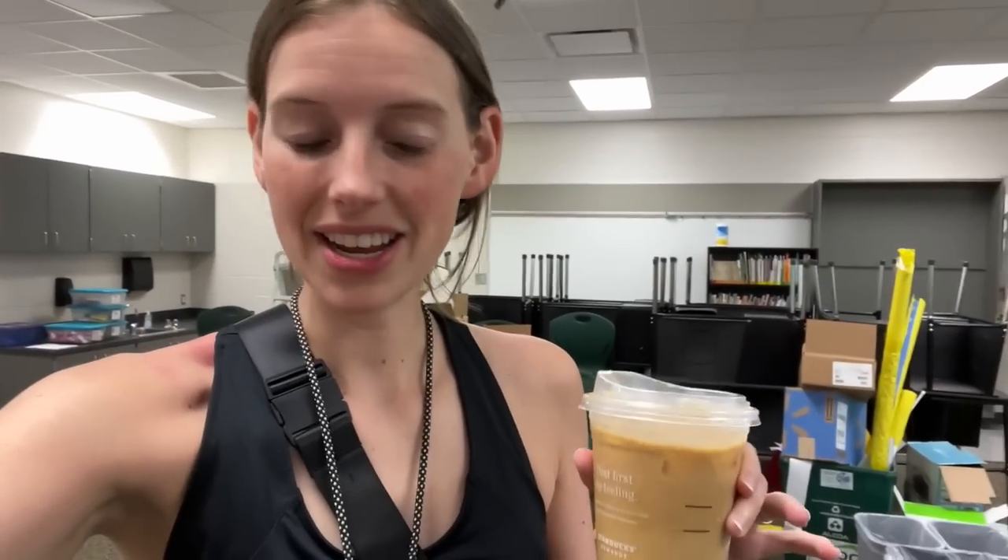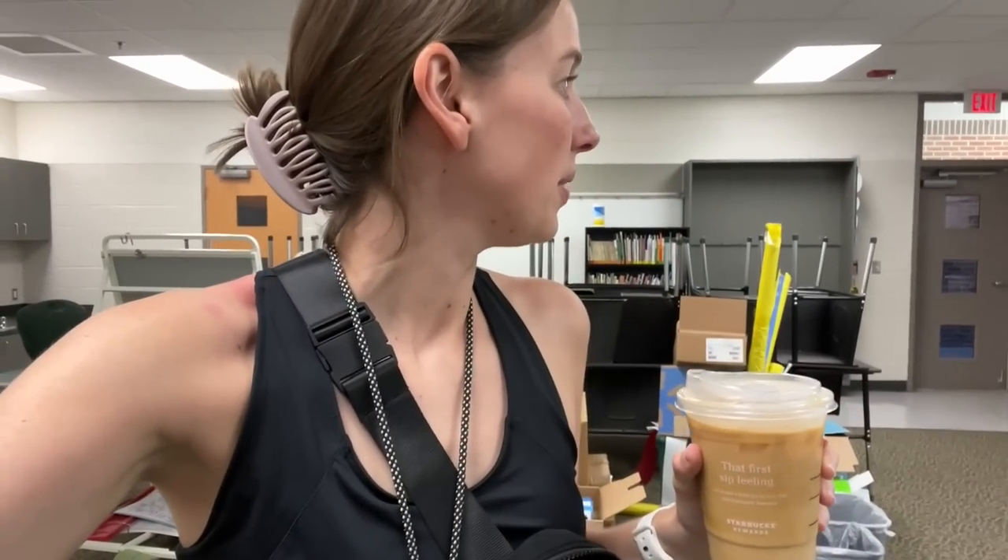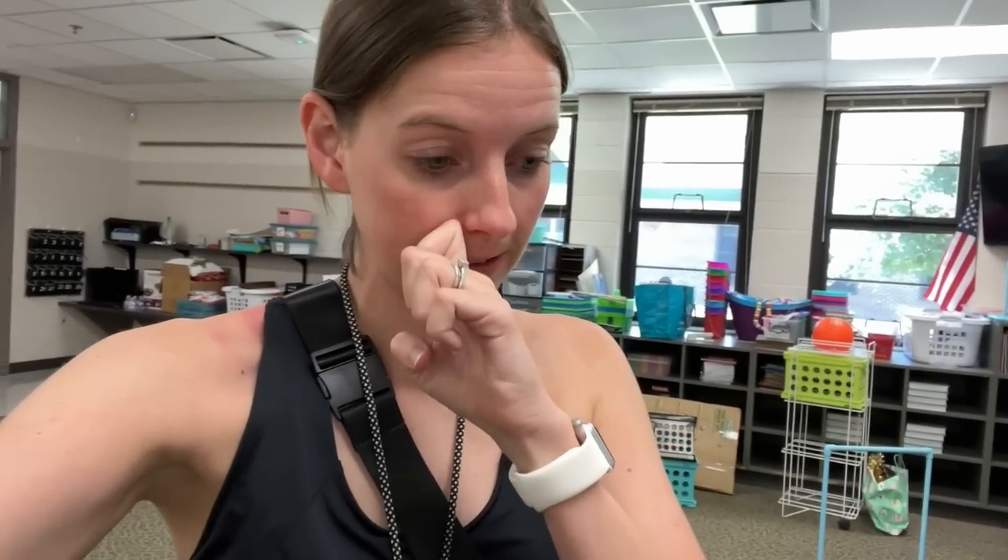All right, I made it in and I secured the coffee — I got a grande vanilla cream cold brew. Super excited for that; it'll be very refreshing. Now I'm going to go find the media center and turn on the laminator so that'll get heated up and ready to go for all the things I need to laminate.